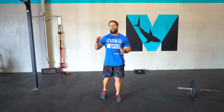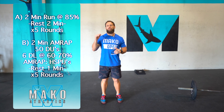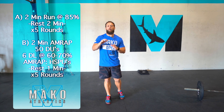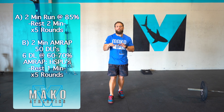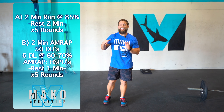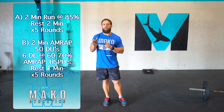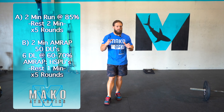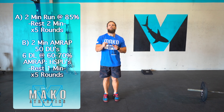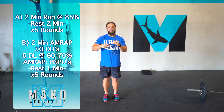Today's home gym workout is going to begin with a run. We have two minutes on with two minutes of rest for five sets. The goal intensity here is going to be 85%, which just means that we should be able to push from the start of that two minutes to the end of that two minutes at the same speed. Think mile time, trial time — speed would be close to where we want to be here. And the goal would be to be able to repeat for each two-minute interval.